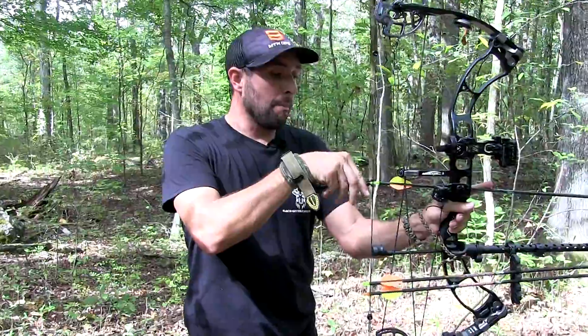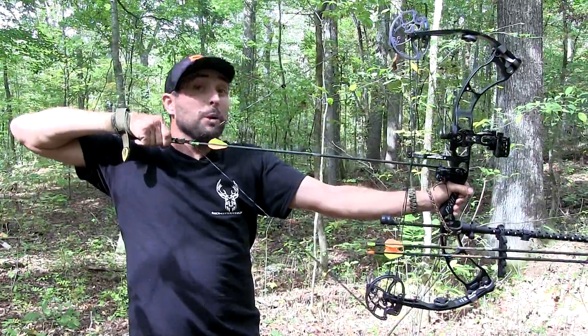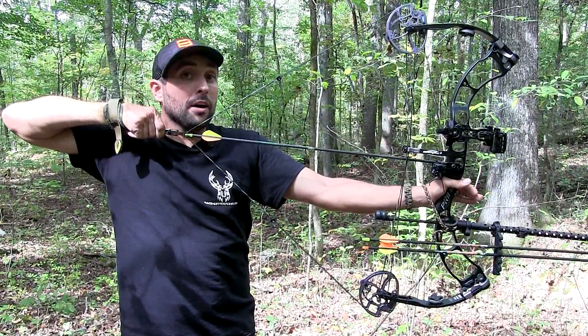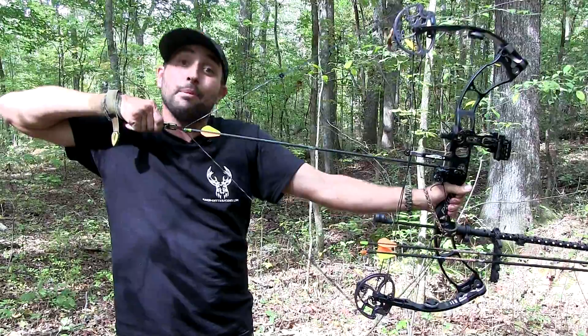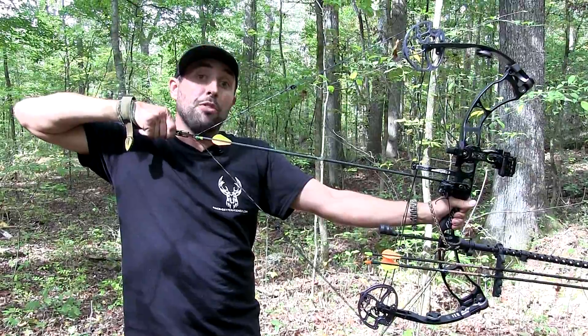One, you want to be able to draw it back smoothly and comfortably. Two, once you get to full draw position, you want to be able to hold it for one to two minutes and still make an accurate shot. You don't know what that buck or that elk is going to do — it could step behind a tree the minute you draw back, blocking all the vitals. So you want to be able to hold this for at least that amount of time and still make an accurate shot with your draw weight.